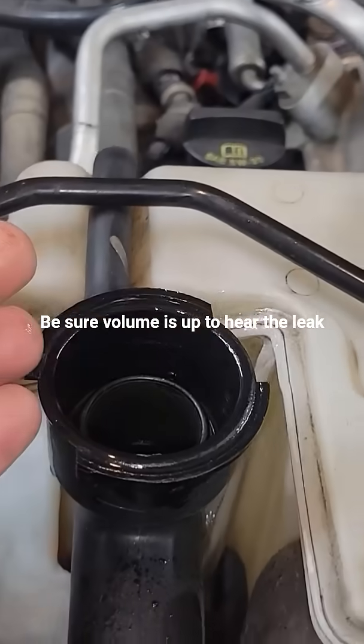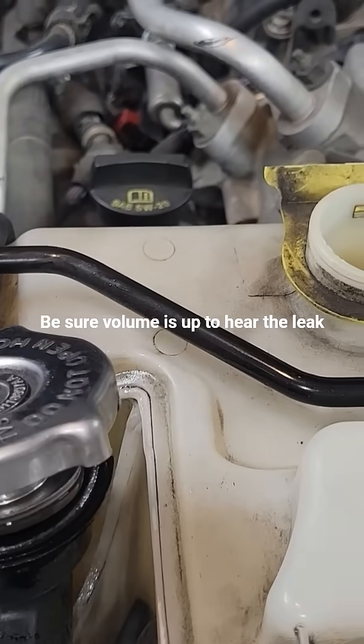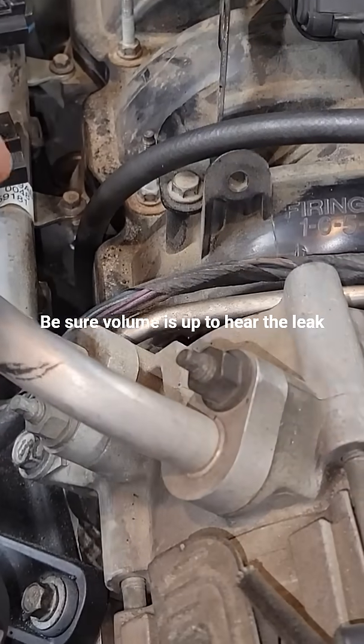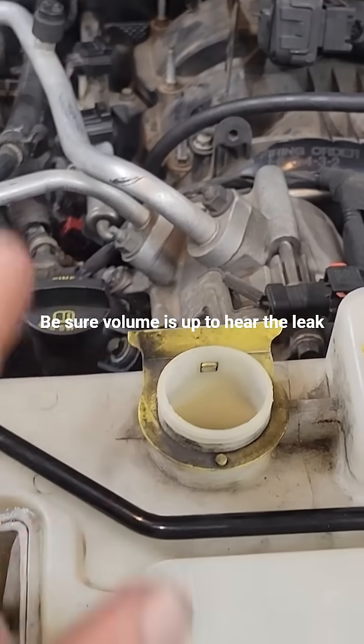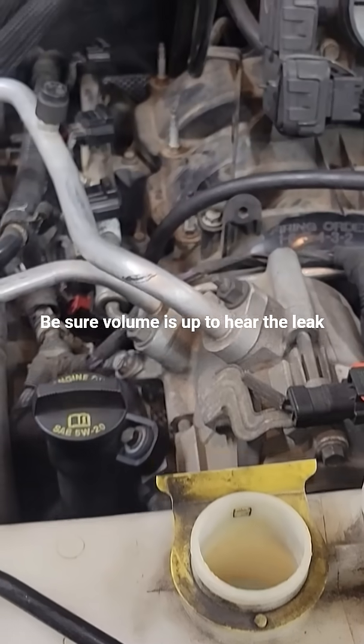That's how you verify through the coolant reservoir or coolant housing that you've got a blown head gasket — because air leaking through that cylinder should not go into your coolant unless the head gasket is blown. Hope I helped you out, thanks.